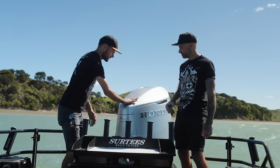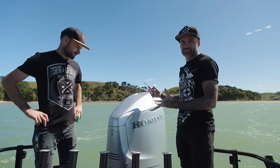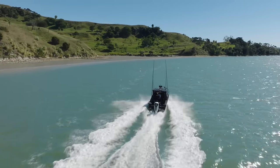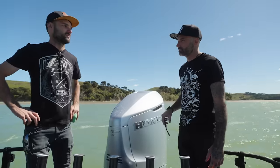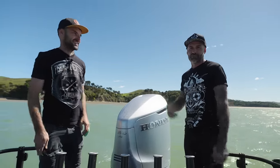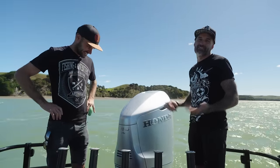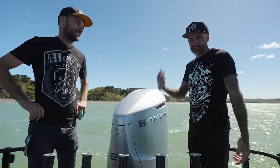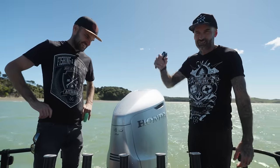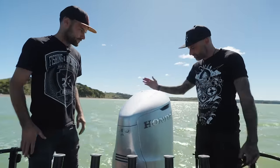We've got better fuel stats than the twin 225s as well. Being a big V8, it's not working as hard so you can cruise along and get some really good fuel stats. Haven't tried it out on the Marlin yet but that V8 rumble — surely it's got a raison d'être. Every time you get to the ramp it's just next level. Who doesn't like a V8? If you don't like a V8, probably something wrong with you — but the sound is delicious.